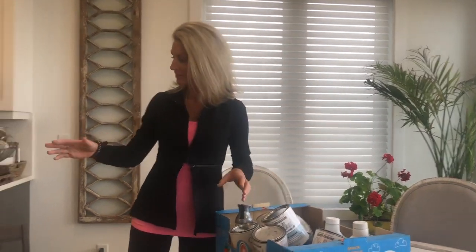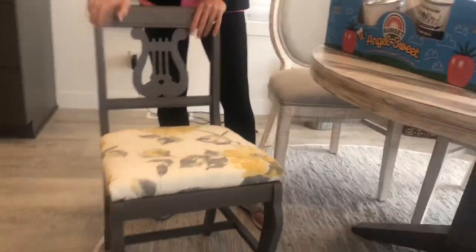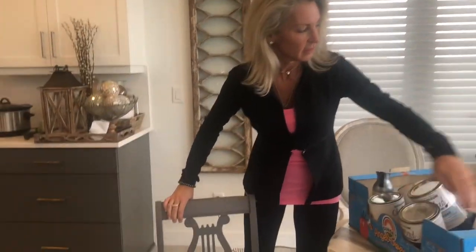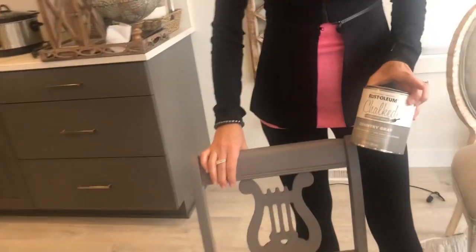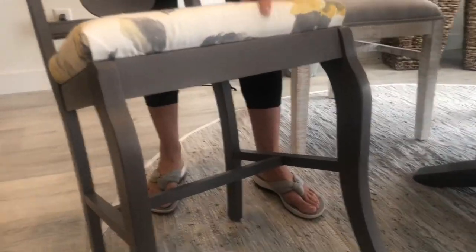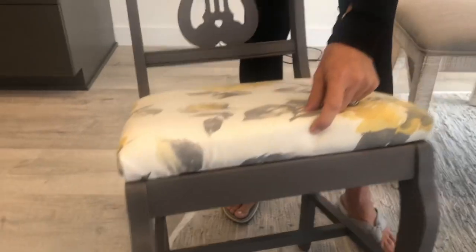Starting with this little chair — I picked up this little chair for $5, washed it with TSP, painted it with gray chalk paint, and covered it with the matte top coat. Then I just picked up a new cushion from Hobby Lobby.